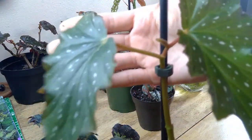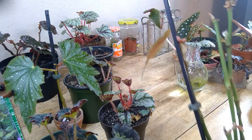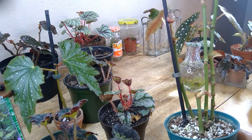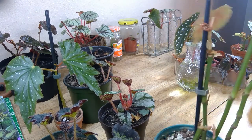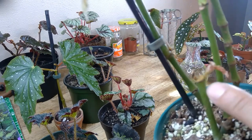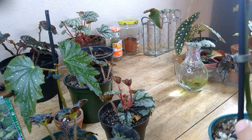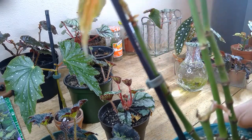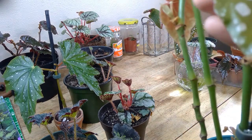Here is my Begonia griffin. As you can see, it's pretty leggy, so what I've been doing is allowing it to produce some nice big healthy foliage, then I'll chop it down. That way it will regrow itself — I already have a couple propagations from it. I just kind of think of it as restarting the plant.